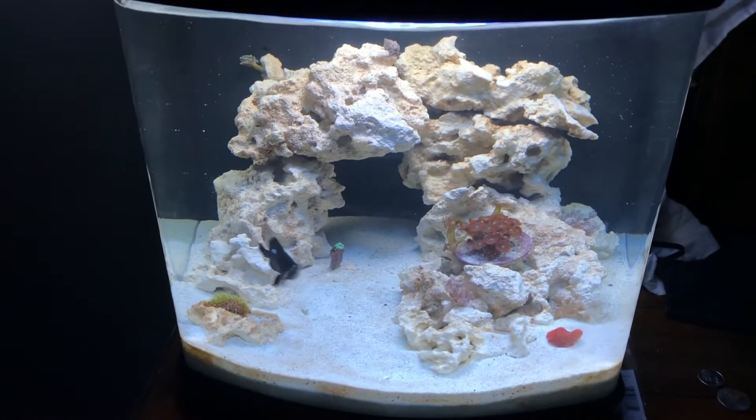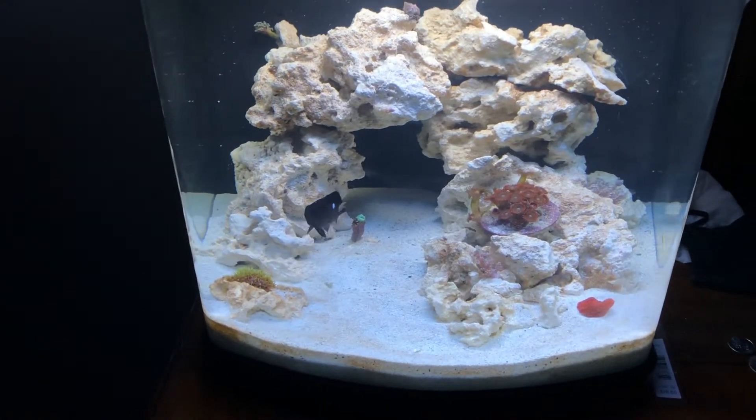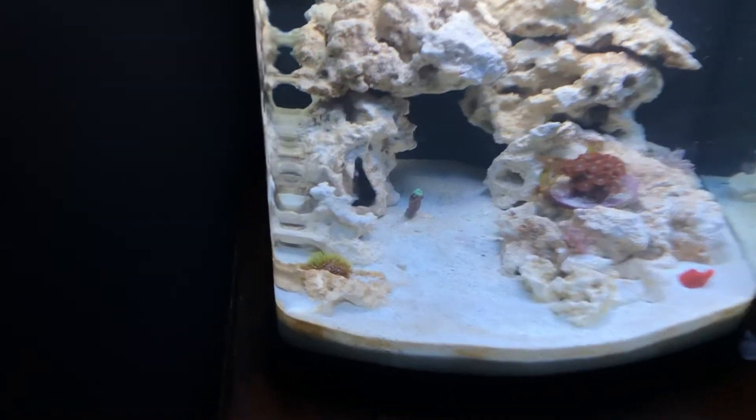Hey guys, so this is update number two of the six-gallon nano-reef, my first tank.